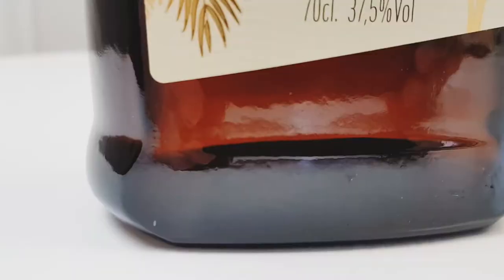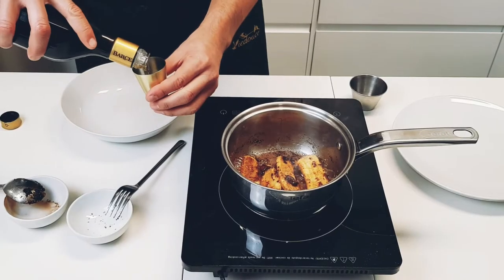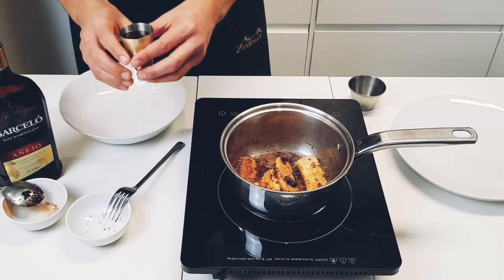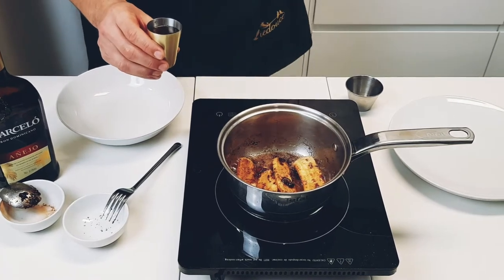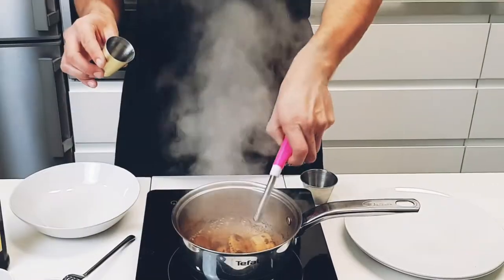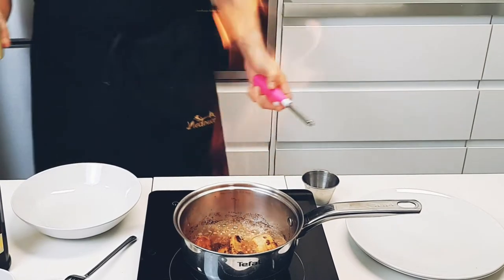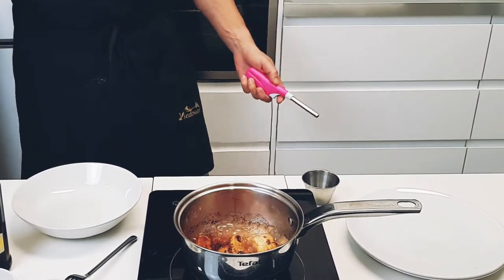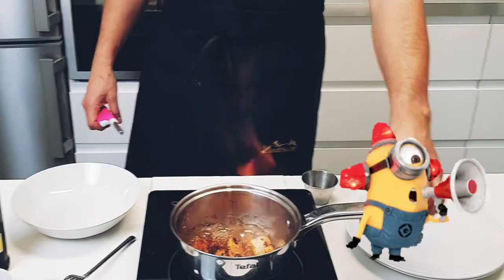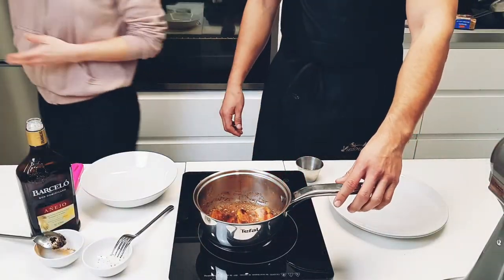Immediately move and flip the bananas to make sure they start getting coated in the caramel sauce. Now comes the dangerous part: add 25 milliliters or one ounce of dark rum to the pot — we're going to flambe these bananas. Note: I'm pouring 75 milliliters here which is way too much. Pay attention to how much space you have above the pot. Pour and light immediately. We pulled out the fire extinguisher just in case.